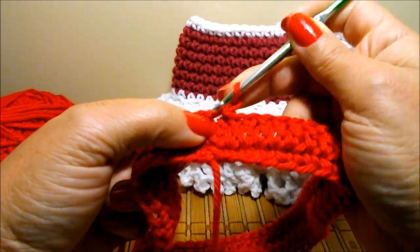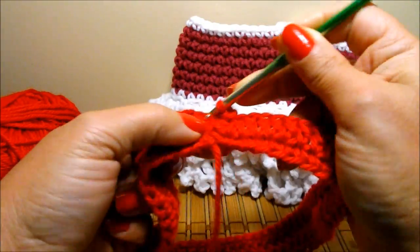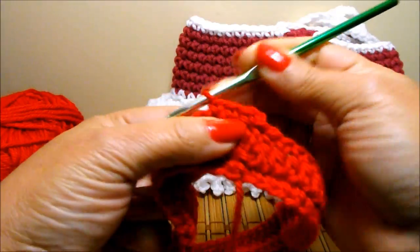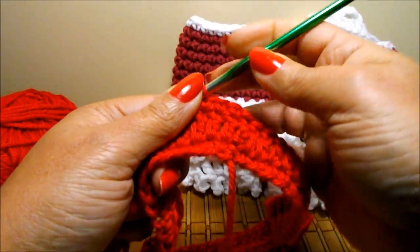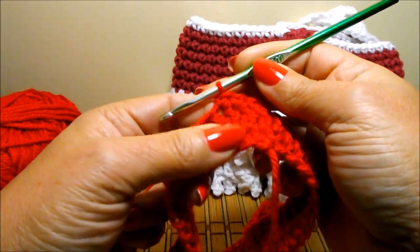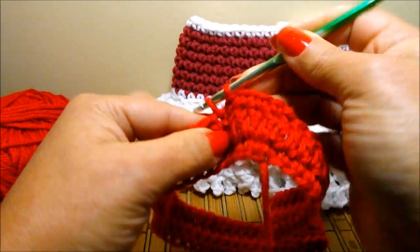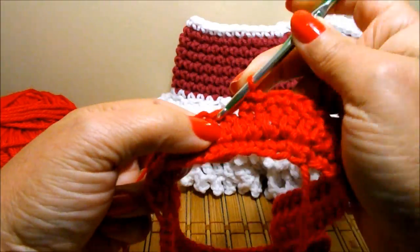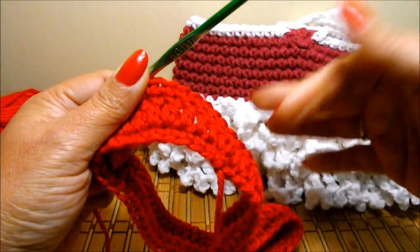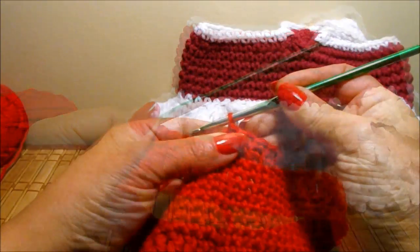You're going to chain 1. And now you're going to do 1 single crochet on top of each double crochet. If you're using Red Heart Super Saver you're going to do one row; if you're using a yarn like this one that I'm using, you're going to do 10 rows. You're going to finish each row and do a slip stitch, then chain 1 and continue until you have your rows. Here I finish my 10th row and I did a slip stitch.